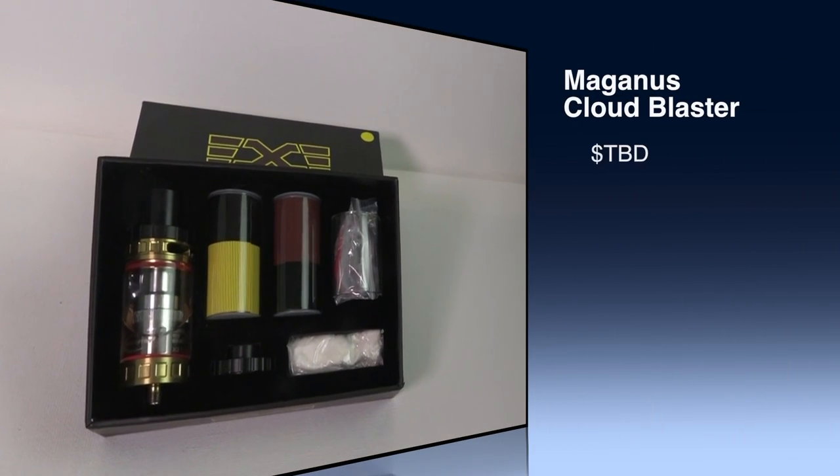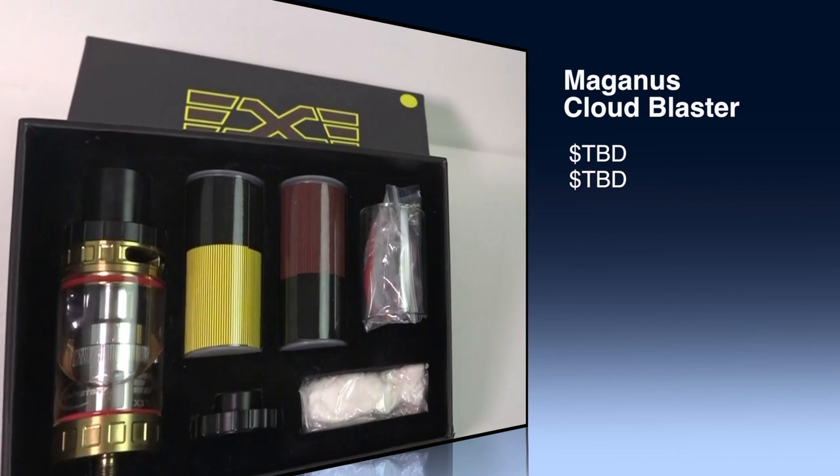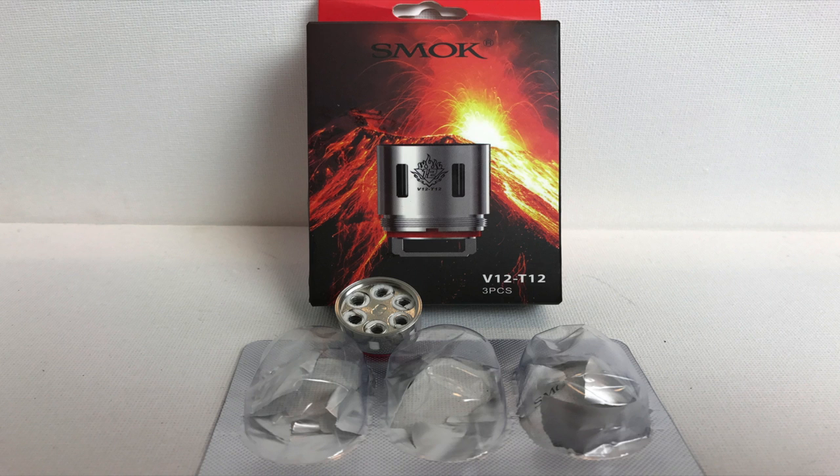The Magnus Cloud Blaster doesn't have a price tag yet — it's still not out. I couldn't find it available anywhere, so I couldn't find a price. I'm hoping it comes in closer to the OBS V-Tank at around $40 to $45 Canadian, maybe upwards of $50 Canadian, putting it near the TFV-12 — or around $30 to $40 US — to compete with the other two contenders.